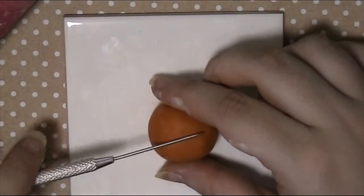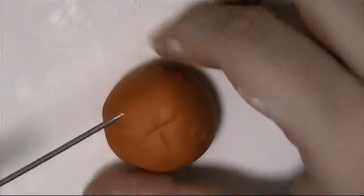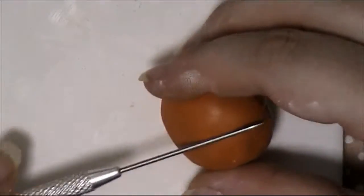Using a needle tool or a pin, make indents from the top of the pumpkin all the way to the bottom. Do this about five or six times all the way around.